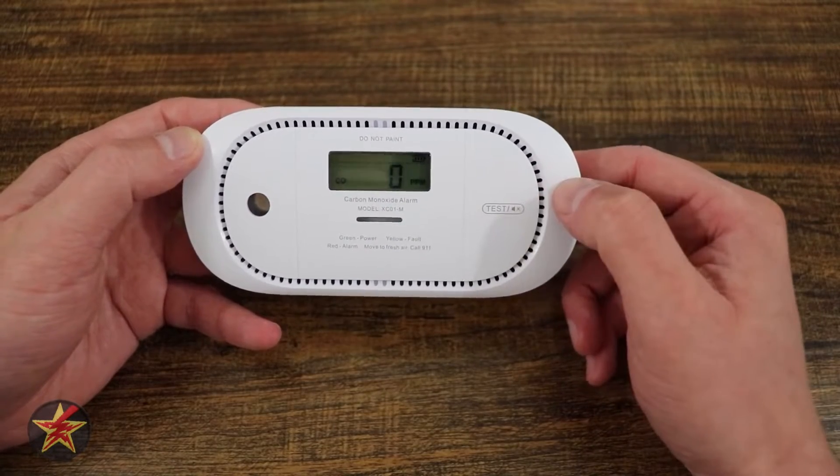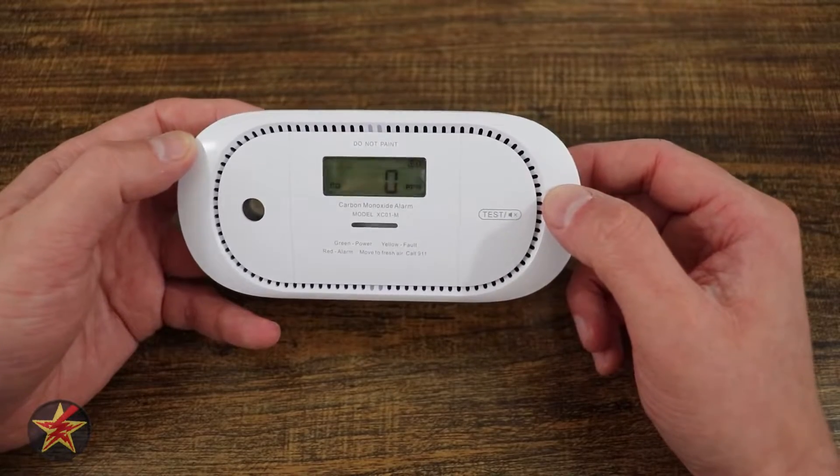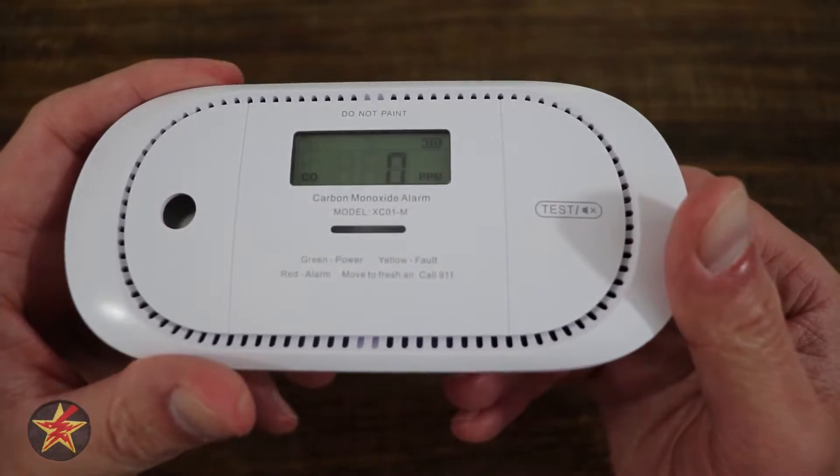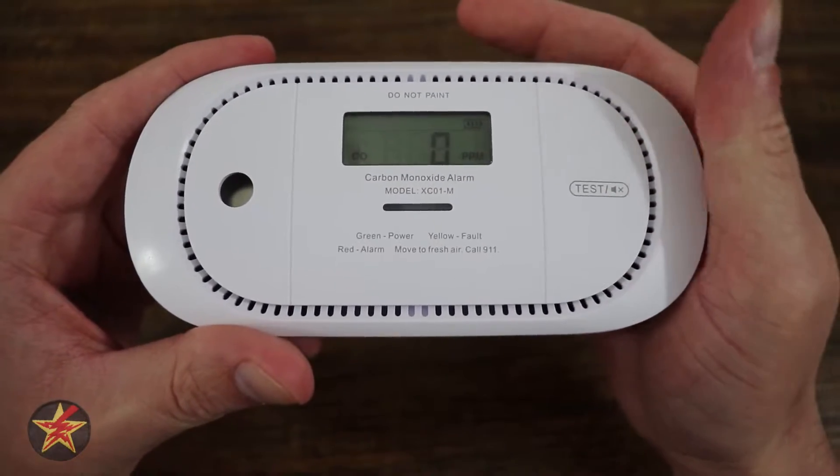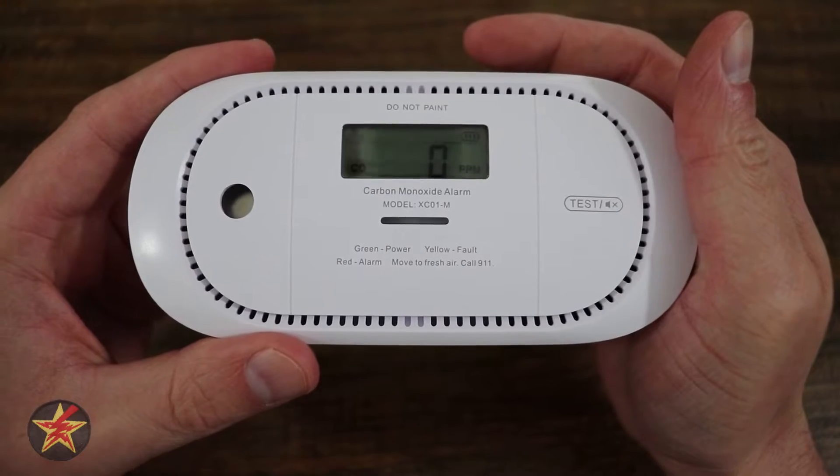We can test this simply by pressing that button. You can see right up there is battery level, CO, and then parts per million. Right now you can see it is zero, so we are okay.